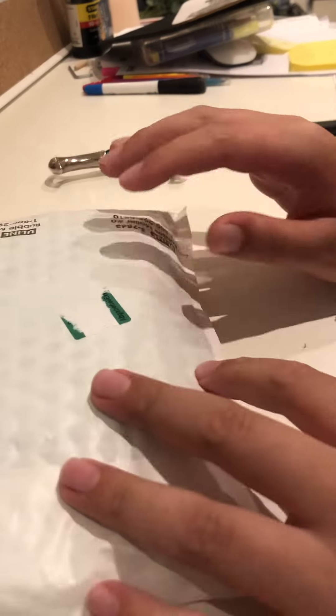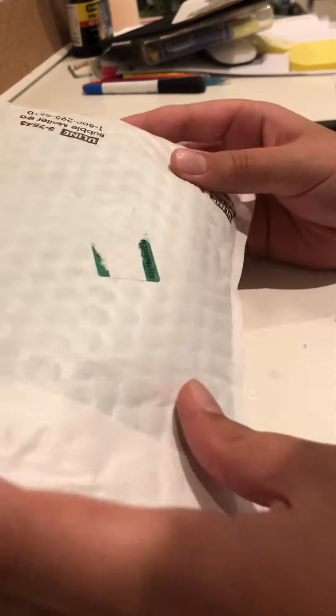Hello everybody. I'm sorry if the camera's a bit awkward, but I just got this thing in from America, so we're gonna open it. I ordered something but it got lost or cancelled, so we ordered something else.